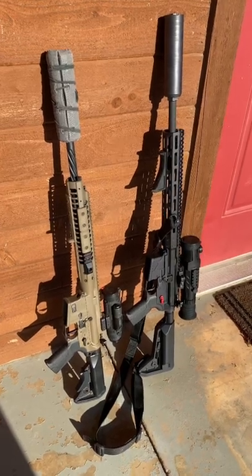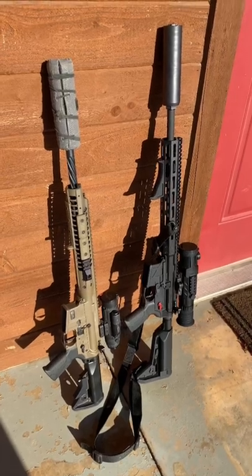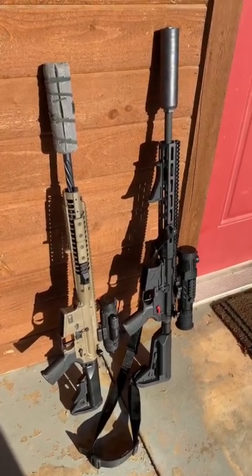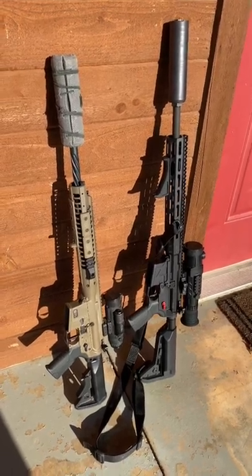Now we have the cool shit. We've got the LWRC 6.8 — that's the Flat Dark Earth one — and then an American Defense 5.56 with a Mega Arms upper. Both of these have thermals. These are the hog guns.